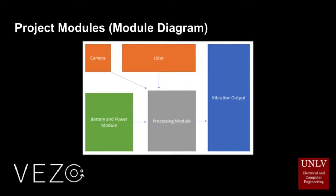The simple configuration of our device would have our camera and LiDAR sensors as well as our battery and power module connected to our processing module, then the data will be sent out to our vibration outputs.